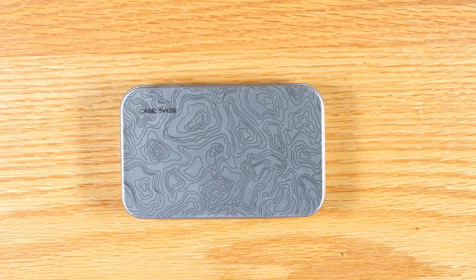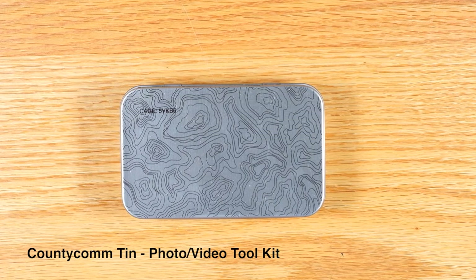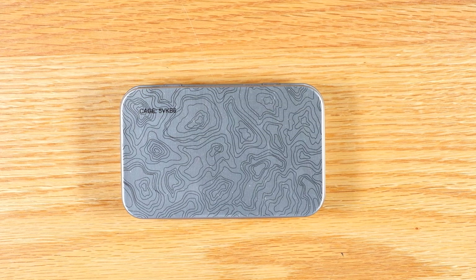In this video, I'm going to go over a small toolkit I put together for photography and videography. This is a little different than my other videos — it's in a tin instead of in a pouch like all my other videos have been so far in the EDC series.